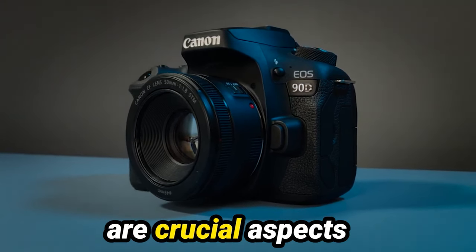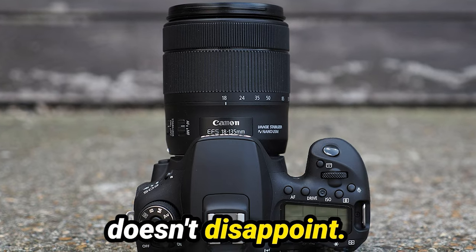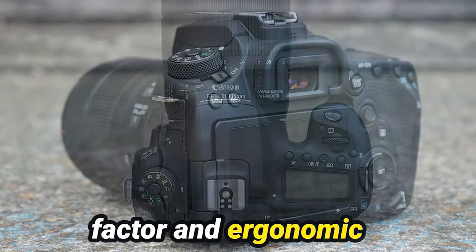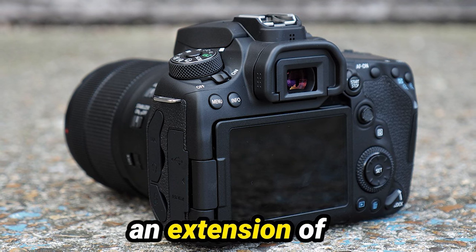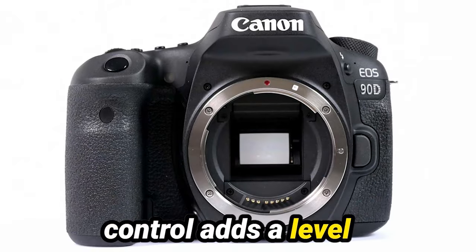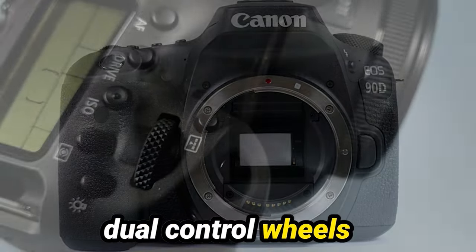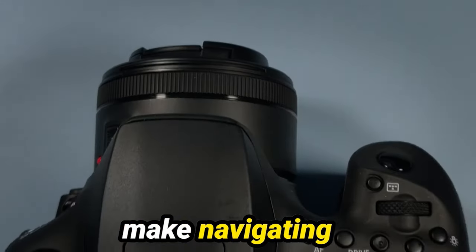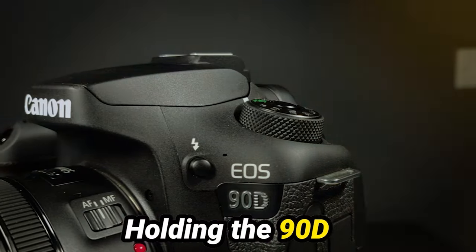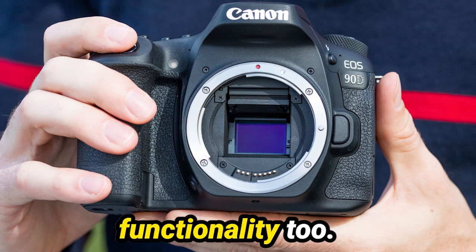Design and usability are crucial aspects of any camera, and the Canon 90D doesn't disappoint. With its familiar form factor and ergonomic design, it feels like an extension of your creative vision. The reintroduction of the joystick control adds a level of versatility that photographers will appreciate, while the dual-control wheels and articulating touchscreen make navigating settings a breeze. Holding the 90D in my hands, I can tell you it's not just about looks — it's about functionality too.